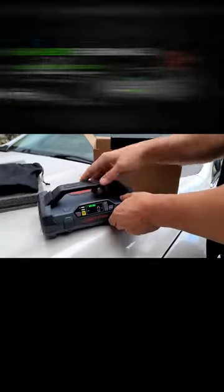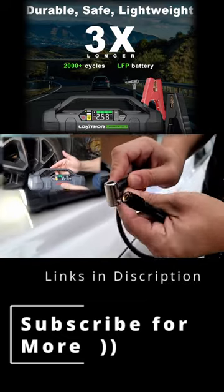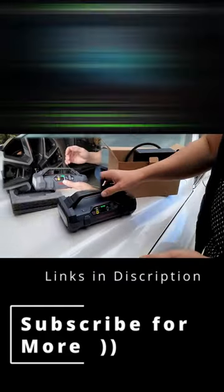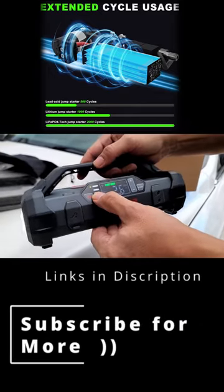On the back you have a compressor, as you can see, with a nice hose. Everything's metal, and it comes with a bunch of adapters. I'm going to insert it here on 22-inch wheels — it pumps up very nicely, showing bars and PSI.